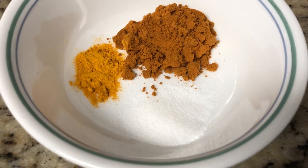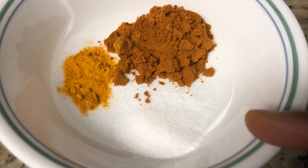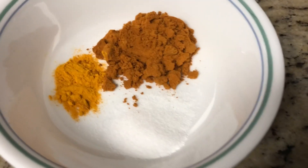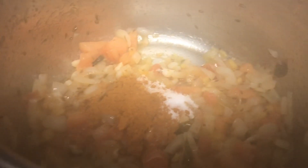These are the spices we are going to add for our fry: 1 tablespoon salt, 2 tablespoons homemade chili powder, and 1 teaspoon turmeric. The onions and tomatoes are cooked well. Now I am going to add our spice powders along with the salt. The homemade chili powder I am using is a mixture of chili powder and coriander powder.